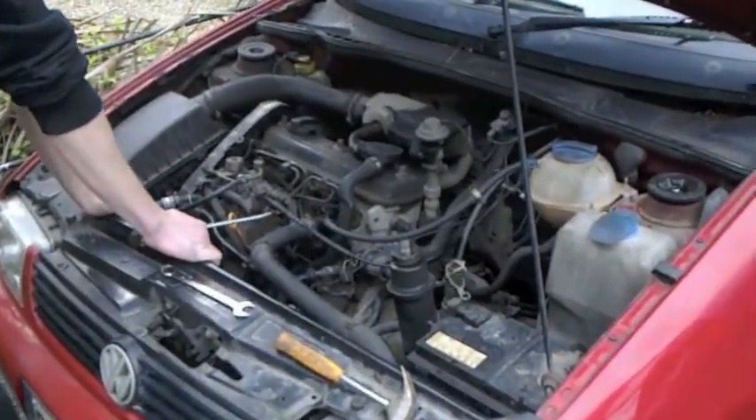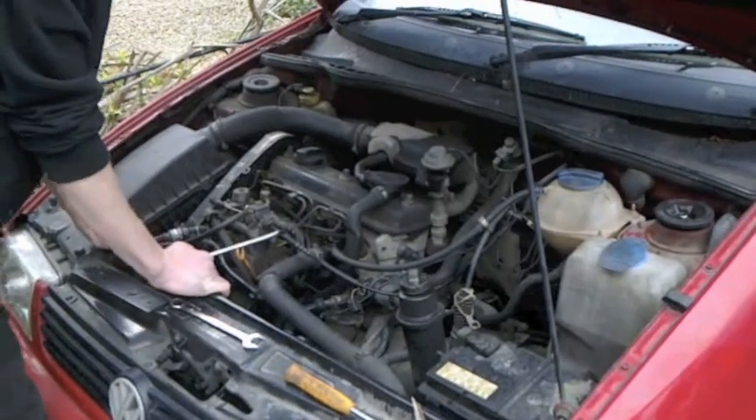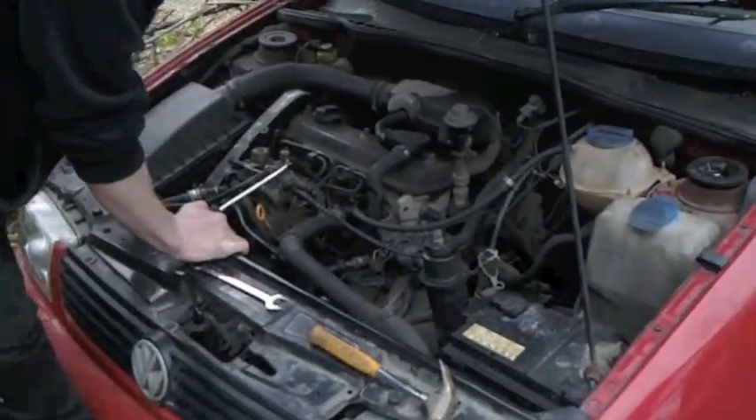Today I'm going to show you how to replace the head gasket on a VW Caddy van. It's a 1.9 straight diesel, no turbo.